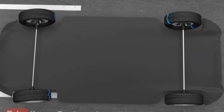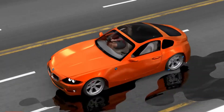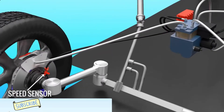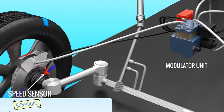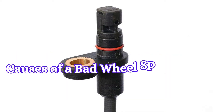The wheels of a moving vehicle can move at different speeds, with some turning faster than others. To maintain vehicle control and braking, wheel speed sensors or ABS sensors are installed in your vehicle. In this video, we're going to break down the symptoms of a bad wheel speed sensor and the common causes behind its failure.